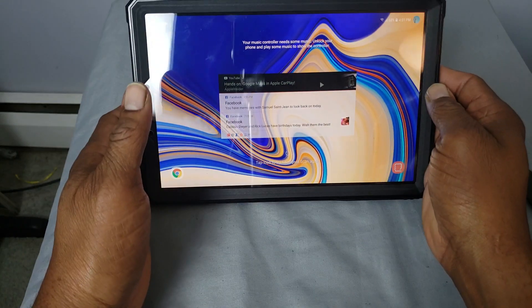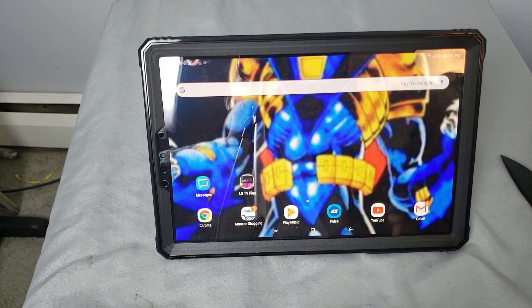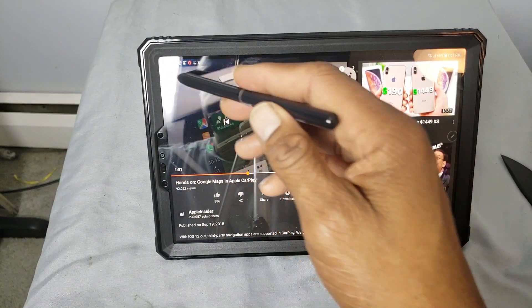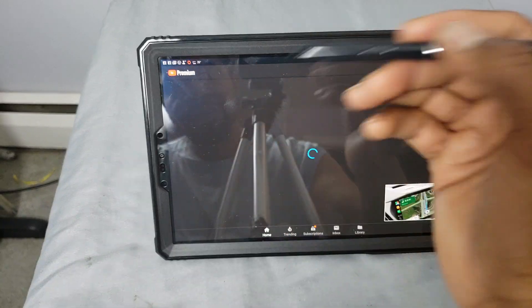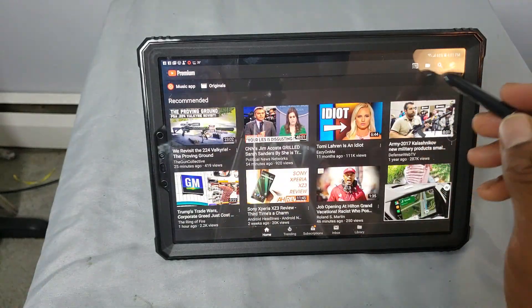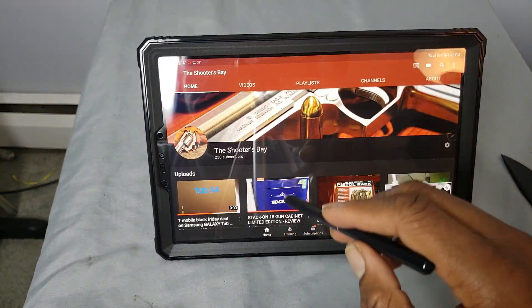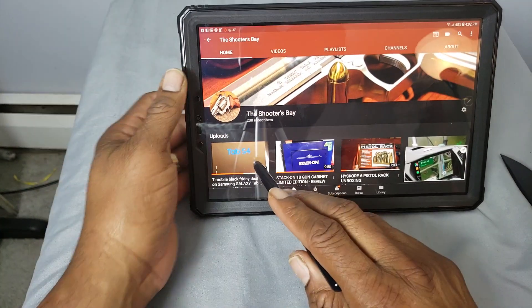And now you can rock your tablet. Let me go ahead and unlock it. Now you've got your tablet — you can sit it down, watch your Netflix, go to YouTube. You can pull up a YouTube video. As you can see, the S-Pen is very responsive. I'll pull up one of my videos so I don't have to worry about any copyright issues. We can pull up the video I did on this tablet.